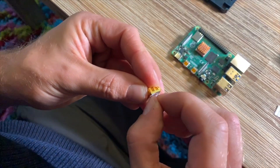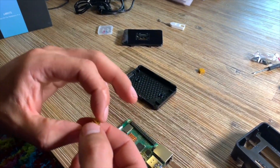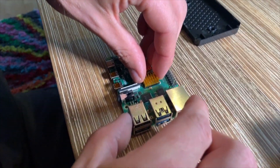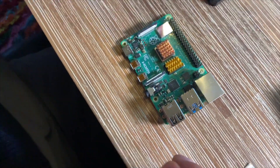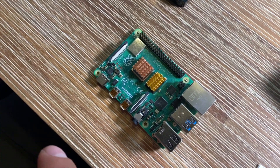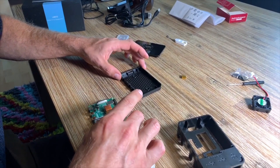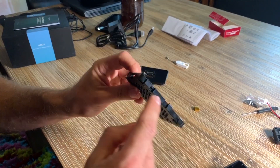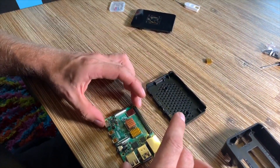The next step is we are going to put a heatsink on top of the RAM. These are LPDDR4 SDRAM and in this case it's 4 gigabyte, which means a lot of heat will come out. For better transportation of the heat out of the area, you will need some heatsinks.